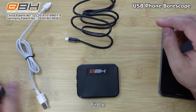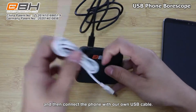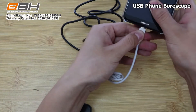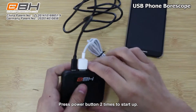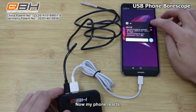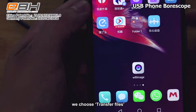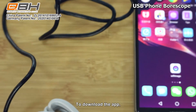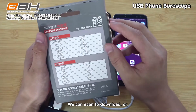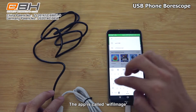Now let's make it work. First, we plug the cable and connect our phone with our own USB cable. Press the power button two times to start up. Now my phone reacts. Unlock the phone and choose 'transfer files.' We need an app to operate. To download the app, there's a QR code on the top right corner of the package. You can scan to download or search it in the Google Play Store.